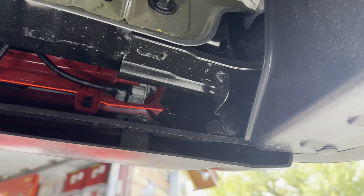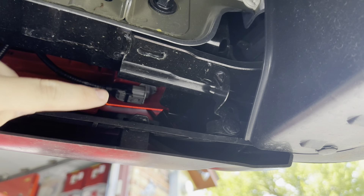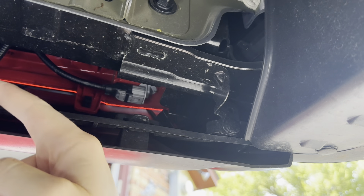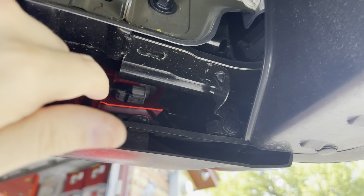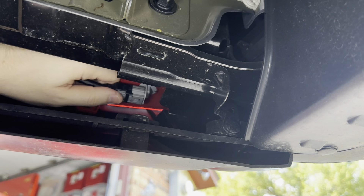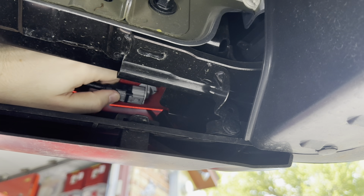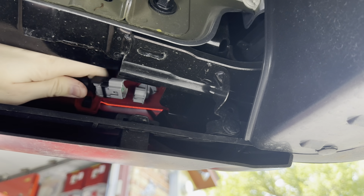To access these lights you will need to get underneath the Santa Cruz, and we're going to be focusing on this outermost connector. The one a little further over is for the license plate lights. Reach your hand up in there and right here on the bottom of this connector you're going to push in and then just pull that right off.